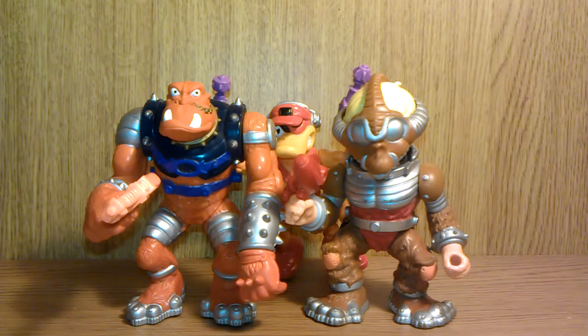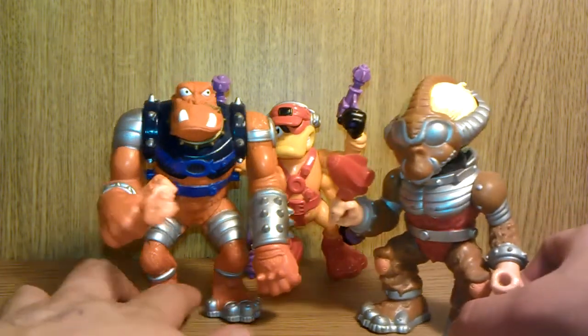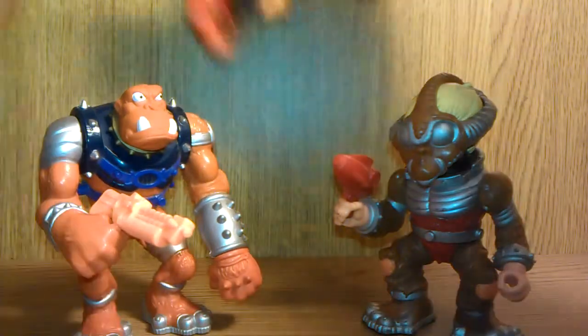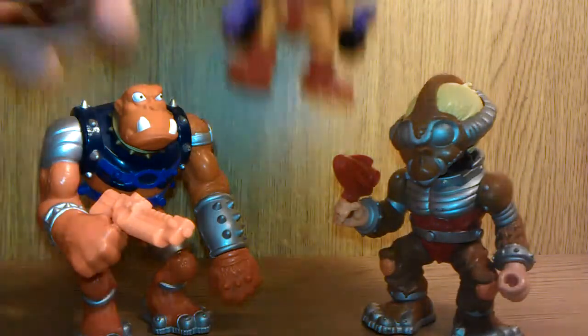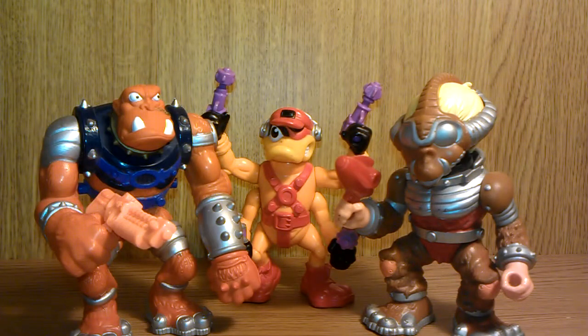If you remember the show or the comic book series, together these are really cool. There aren't many to pick up — there are these guys, there is the robot (I can't remember his name right at this moment), and Bucky. So you can have the four main characters, which would be pretty cool. Together these are pretty cool and I do like them. So if you are a fan of the show, pick up the toys — they are not expensive. You can get a mint on card for about 20 quid, and these guys a couple of quid each, and they are quite cool.